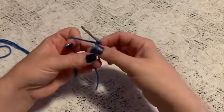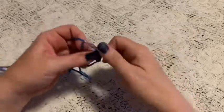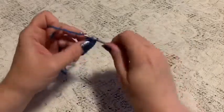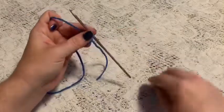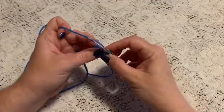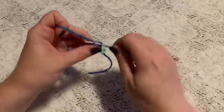Chain one to secure, and for round one we're going to do six single crochet into that magic circle — one, two, three, four, five, six. Pull the yarn and place the stitch marker. For round two, we're going to do one increase in each stitch all the way around, and once you come to the end of this round you should have 12 stitches.